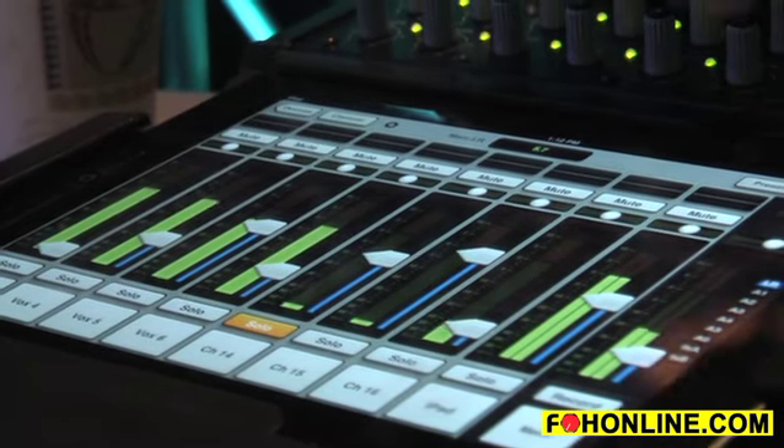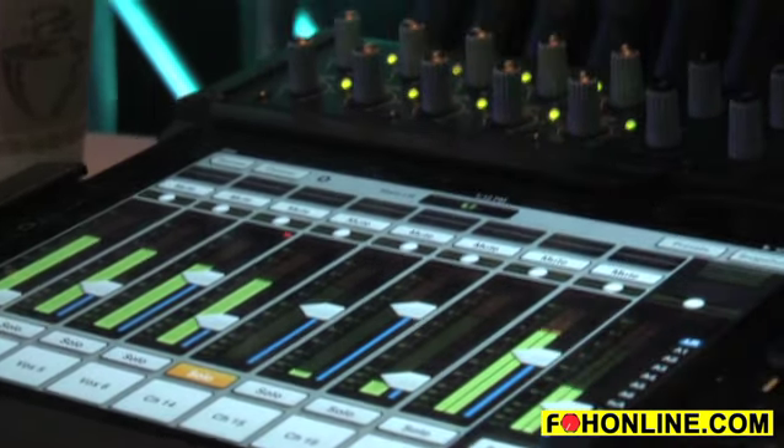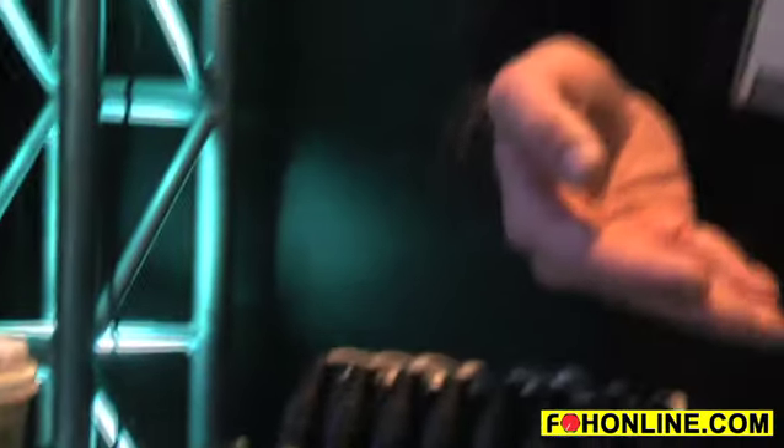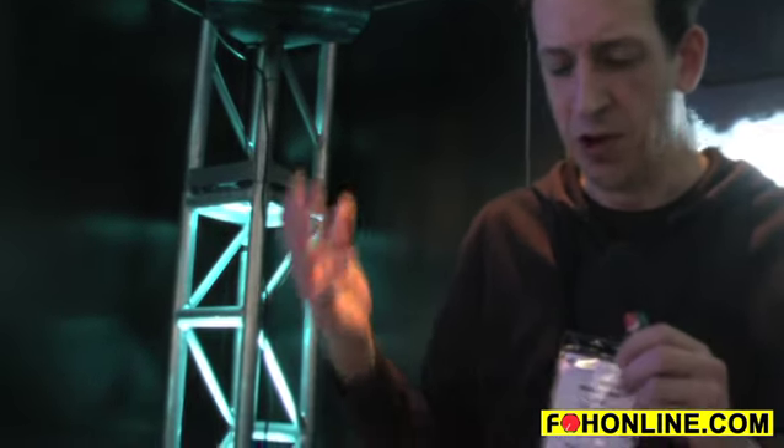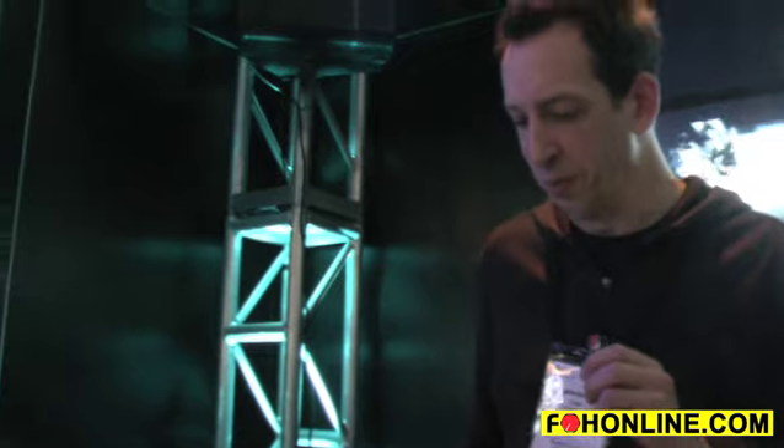It also features channel and EQ presets as well as snapshots — up to 99 snapshots and shows — for any of the applications that require that sort of thing, like a Christmas church theatrical presentation.